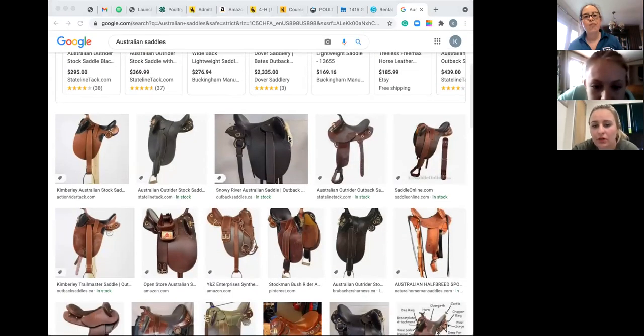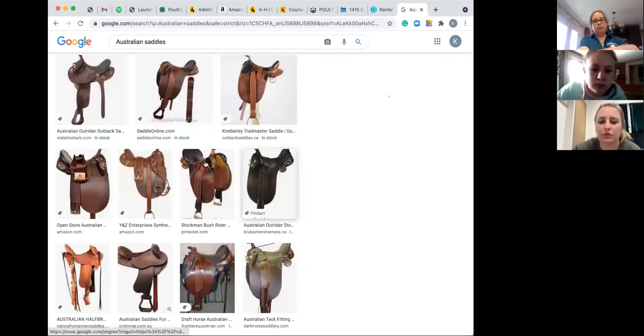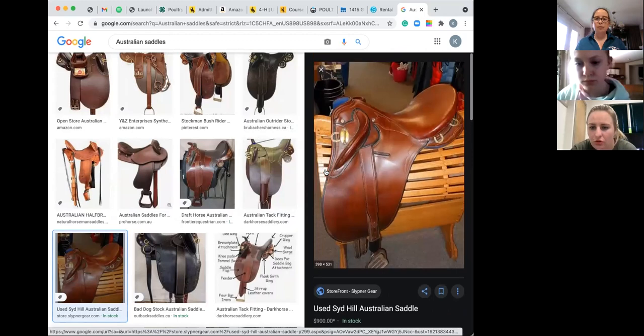So these are your Australian saddles — see how they have this area. The knee pad and pommel swells. Really interesting — see how it has this area here that helps you hold on a little better to your saddle. They have both western and English versions of that, but Australian saddles are just a little different than everything else.